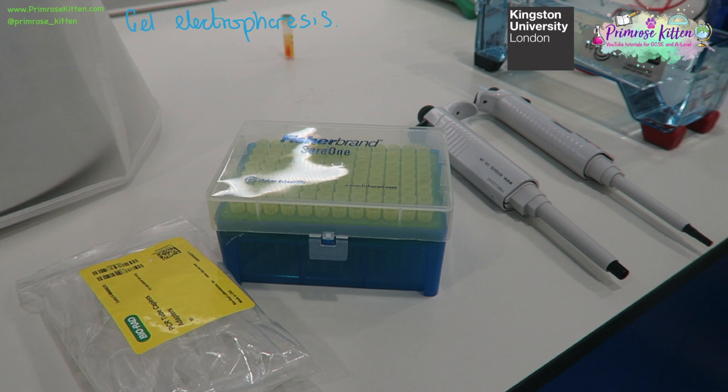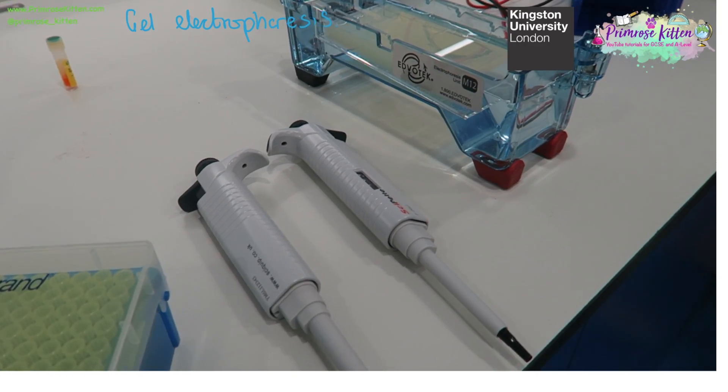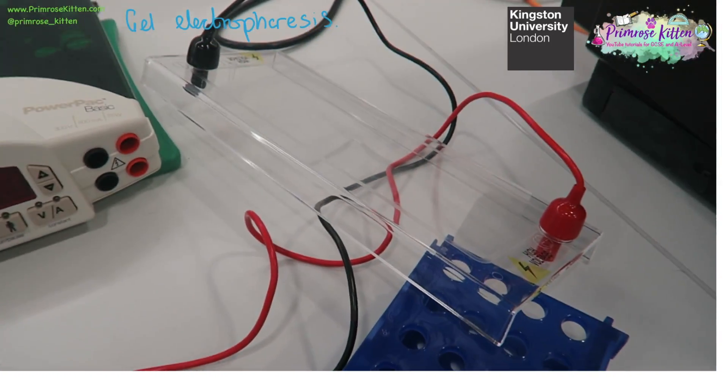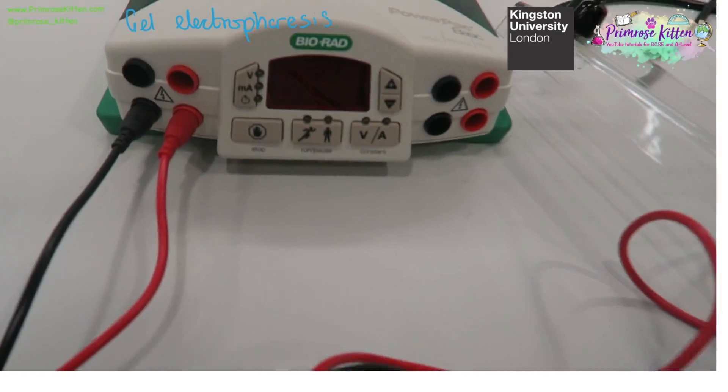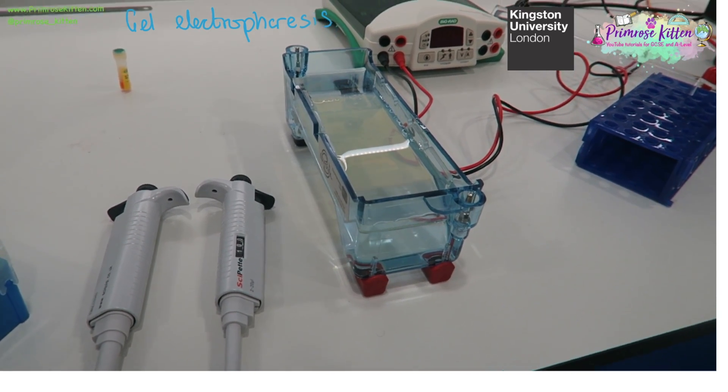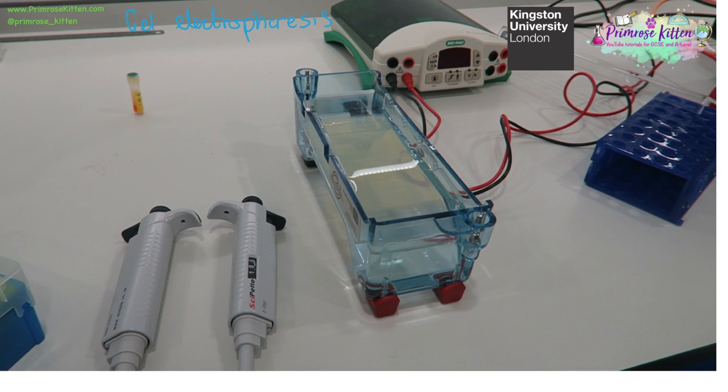When you have enough DNA, either by PCR or by cutting with restriction endonucleases, you can run it on a gel in a gel electrophoresis. Here I was lucky enough to go to the University of Kingston to use their equipment. We have pipettes and a gel tank, where we're going to be putting DNA into the wells. This is connected to a lid, which is connected to a power pack, allowing us to run a current through the gel so the DNA moves through the agarose gel.